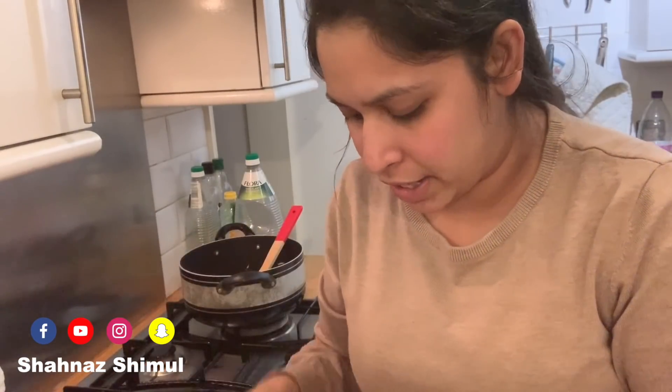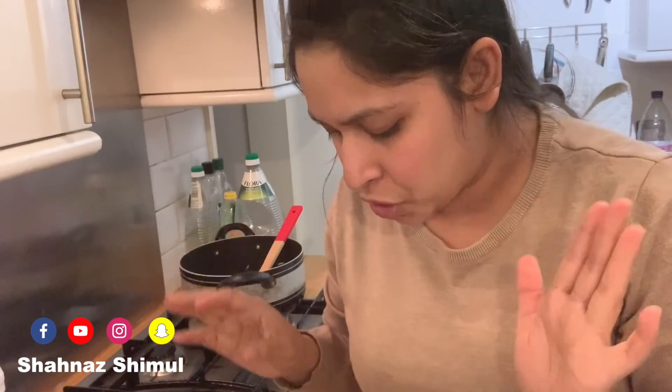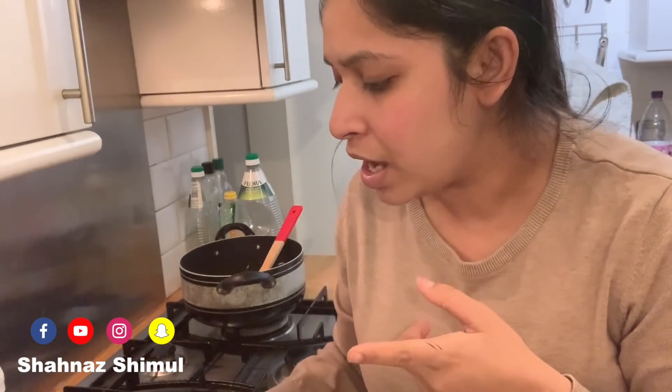So this is healthy food. This is baby spinach. This is a capsicum. I am going to use a lot of capsicum in this.